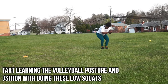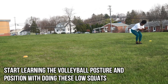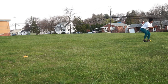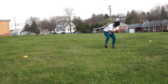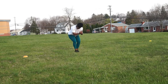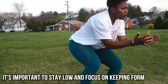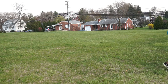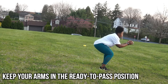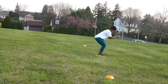First on our lineup is learning our volleyball shuffle. This is the pre-footwork to your shuffle, so we need to learn our posture and position by doing these low squats. I'm staying really low to the ground and shuffling left and right. You can see me shuffling to my right really slowly, keeping my hands up in the volleyball ready position as if I'm going to receive a ball at any moment. Stay on your toes, do this very slowly, and focus on your form. Keep your arms ready to pass at any time.